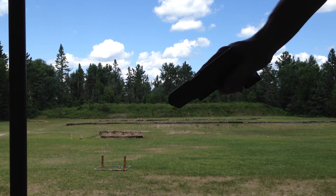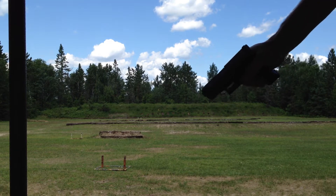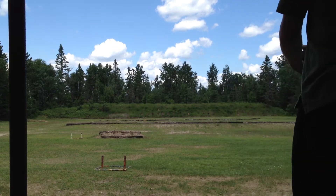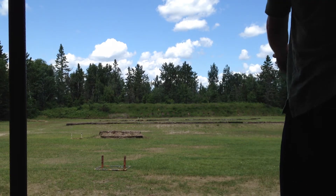Now we're going to try this with the Glock 26, 100 yards, bowling pin, freehand. Hopefully you can see this this time.